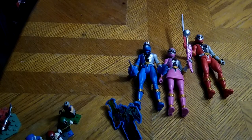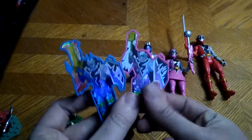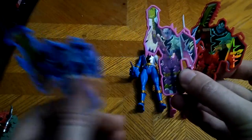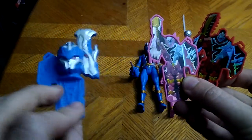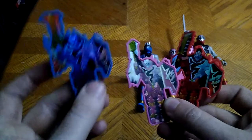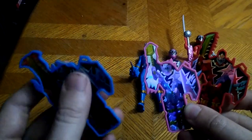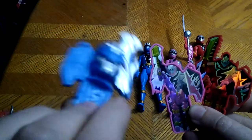We got three epic Dino Fury keys. These are good looking keys — really well painted, really well sculpted. Sure, they're not as articulated as the ones in the show, but they look good for what they are.